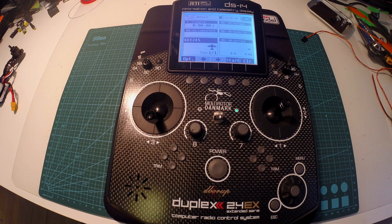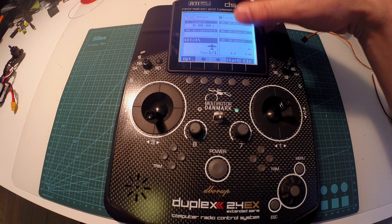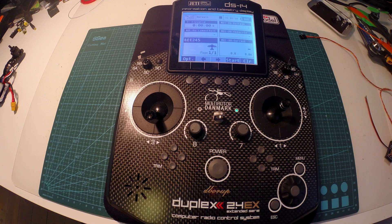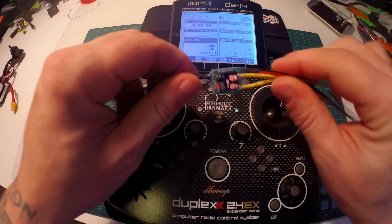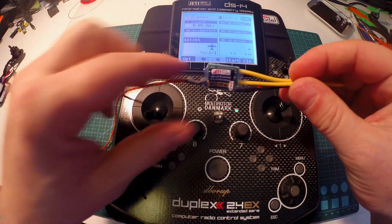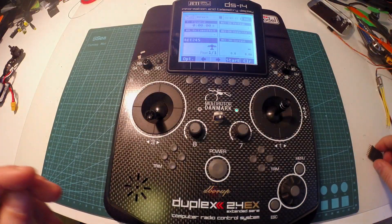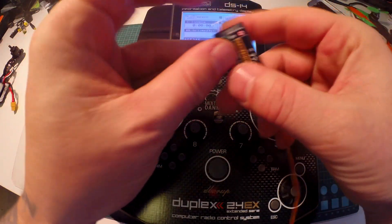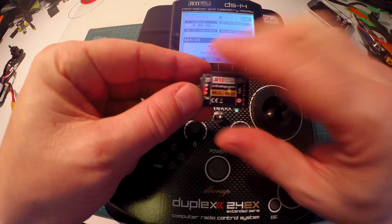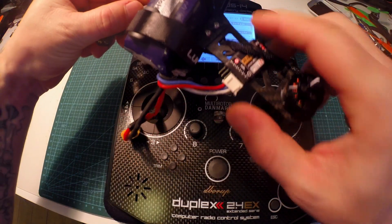Let's take a look at some telemetry. I have my voltage, my capacity, and my current, and I can see my lowest cell voltage right here. This is my voltage and capacity sensor — a little 30 amp, perfect fit for a 3S setup. And I have this little guy here — you put your balance plug in and you can see each individual cell voltage, very awesome.